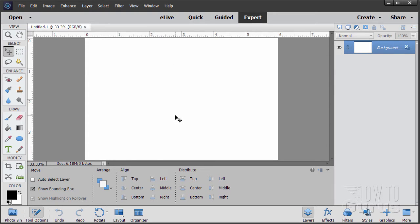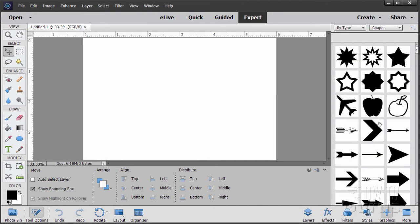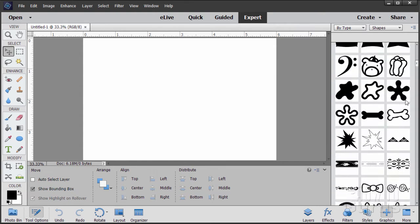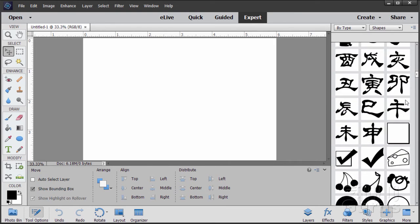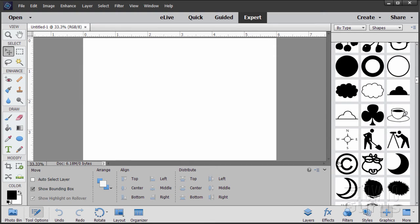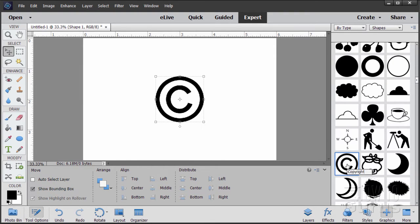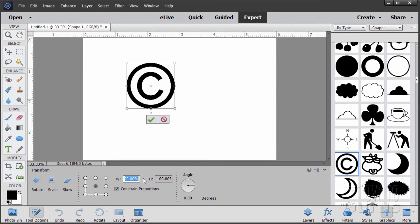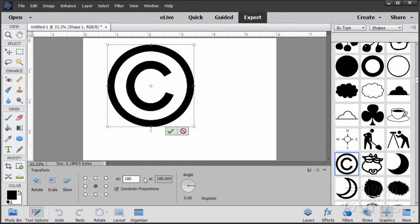We need something to begin working with for making those shapes — they're all based on a basic circle, and we happen to have one over here under Graphics. I'll scroll down a little bit to where we have some circles. There are a couple of options, but the best one is kind of in between — the copyright symbol. Click or double-click on that to bring it in, then click on one of the control handles and set the width to 180. That sets it to 180% — choose OK.